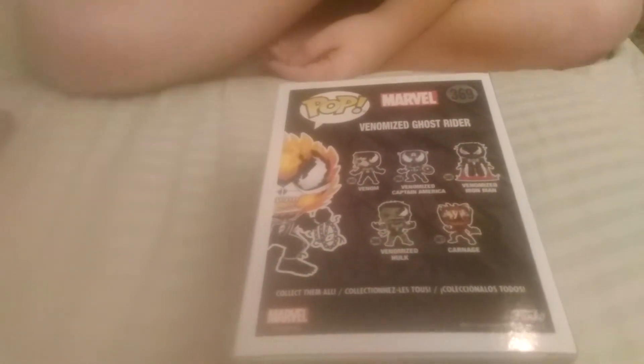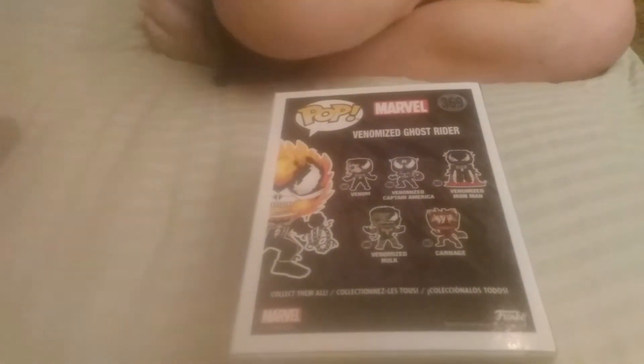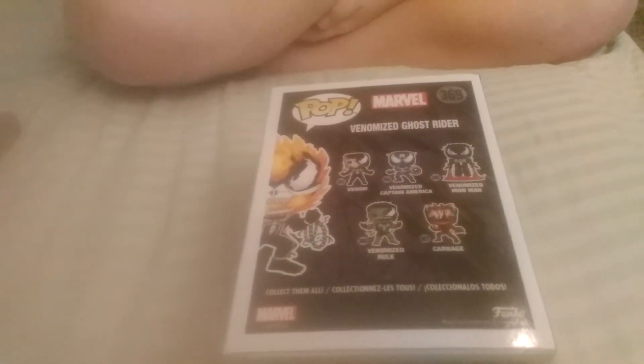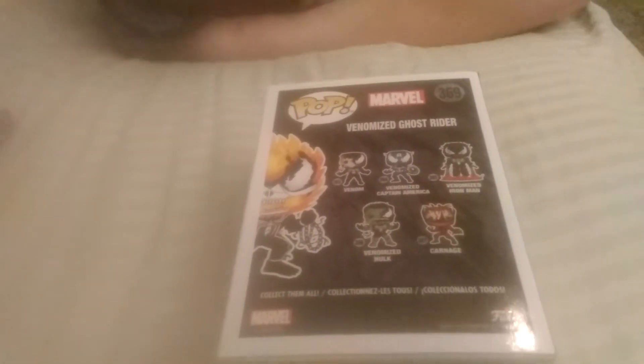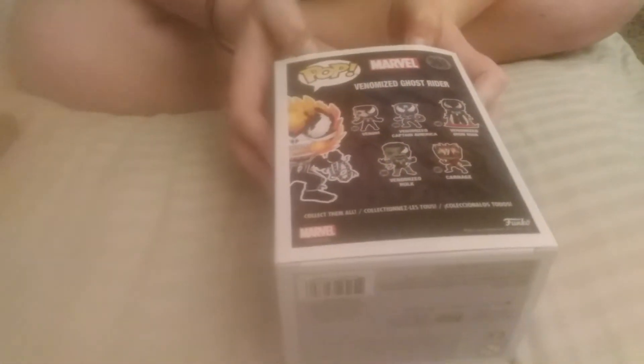So there's Venom, Venomized Captain America, Venomized Iron Man, Venomized Hulk, and Carnage. They had Venomized Captain America, Venomized Iron Man, and Venomized Hulk at my Walmart and I will possibly be picking one of them up. Tell me in the comments which one I should pick up.